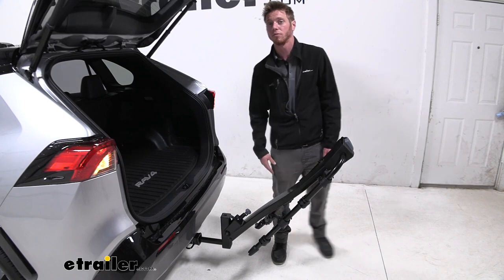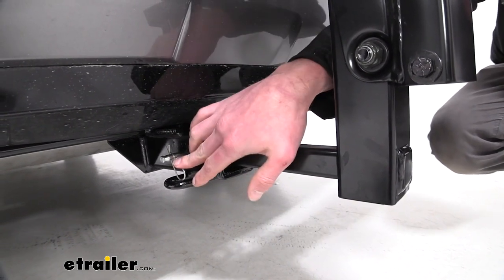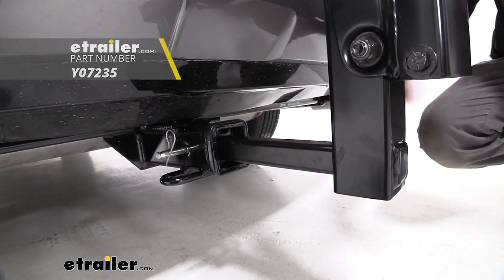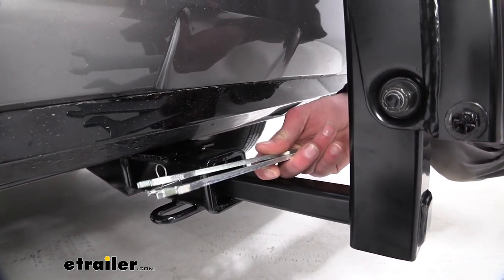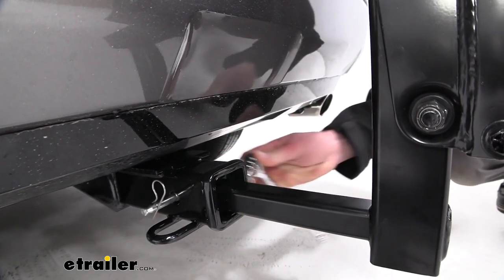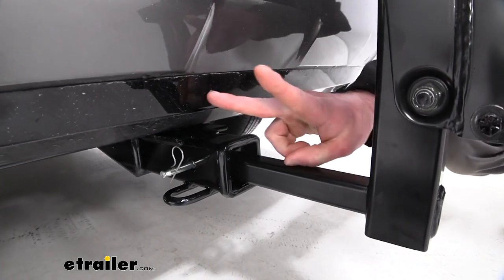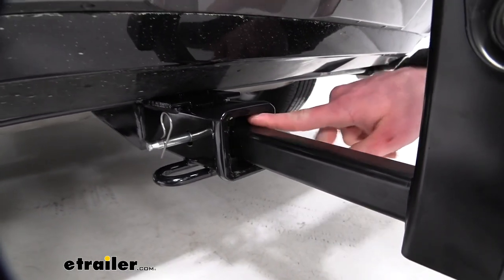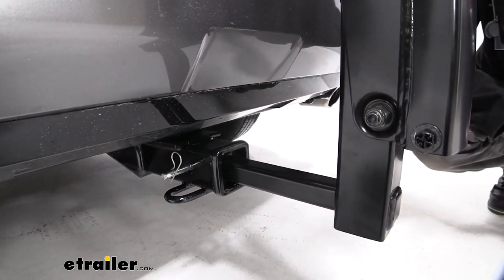We do have an anti-rattle bolt that comes with the kit and it comes with a little pin, but we do have the option to purchase separately a locking core for the end of the provided anti-rattle bolt. Some tools do come with the kit, but I highly suggest not using those because they've got a lot of threads on it. Just get a three-quarter inch socket and a wrench, which will make it a lot easier. Also, this is a two inch hitch receiver but the shank of the bike rack is not two inches — there's a sleeve on the inside that can be removed so you can put it on a two inch hitch or an inch and a quarter.